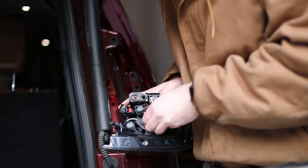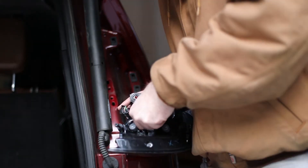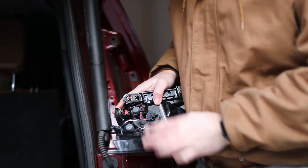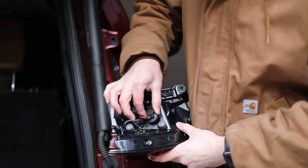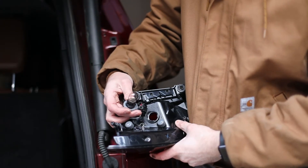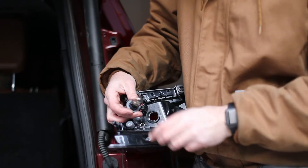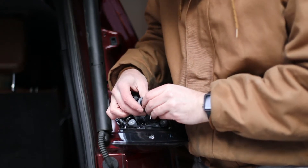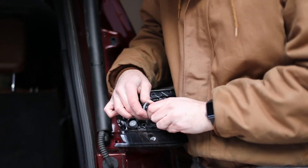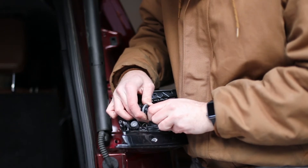Now you can pull the actual bulb socket itself out — this is where you're going to put the bulb in. It's this round black circular piece here with the wire coming out. You just turn it counter-clockwise and then it pops right out. And there's the bulb — that's the bulb you're going to replace. It just pulls straight out; it does take some force and you kind of have to jiggle it a little bit.